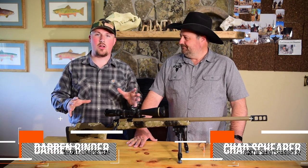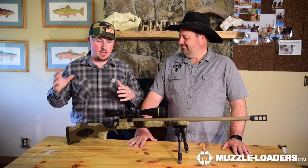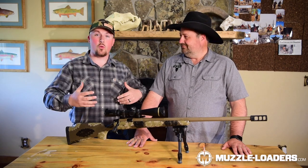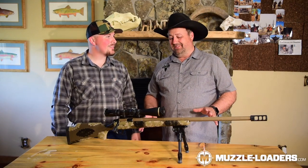We are here with Chad Shearer and we have the CVA Paramount Pro 40 caliber in front of us today. Very excited to get our hands on this and we want to go over some of the features of the Paramount Pro as well as the benefit of the new 40 cal. Chad, I'm going to let you take it from here. I tell you what, Darren, I'm excited about this muzzleloader.